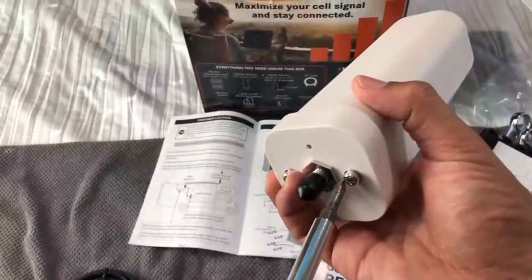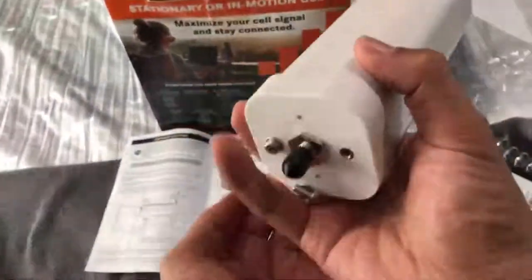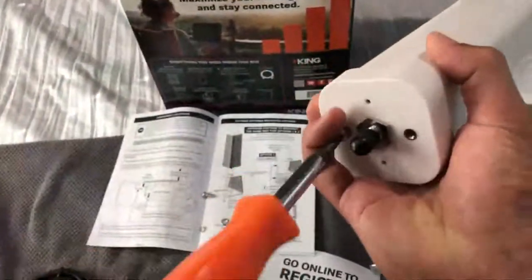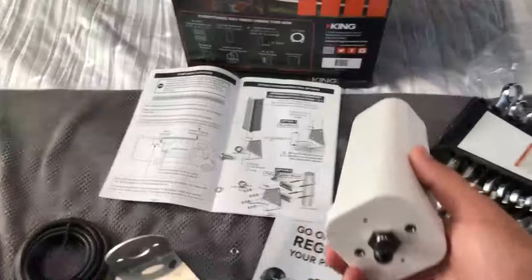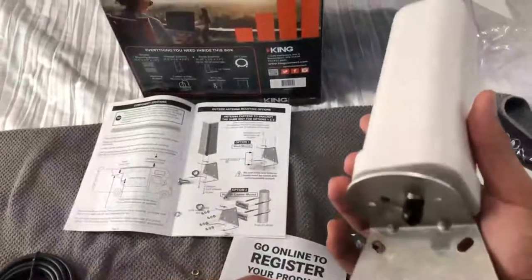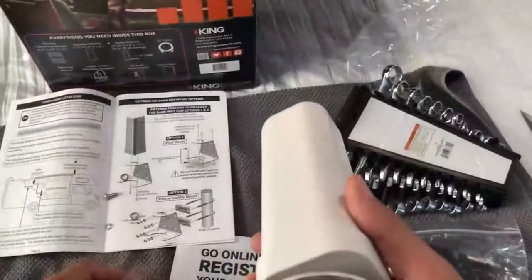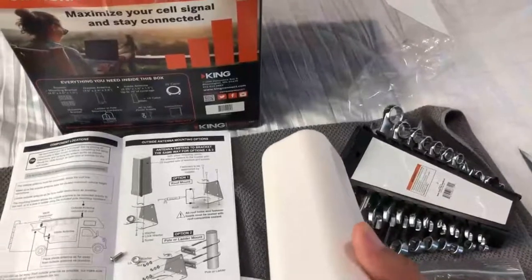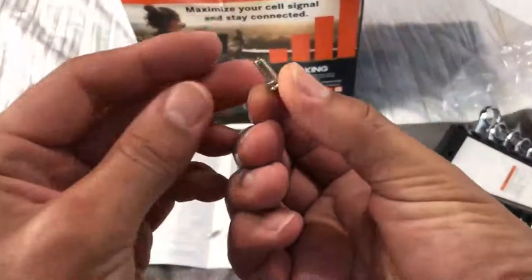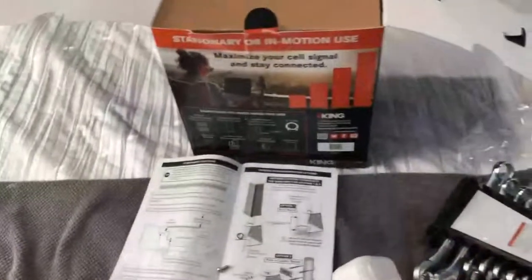Take these screws out of the bottom of the big antenna. We'll go ahead and do that, keeping the hardware handy. We're going to load this up — put the lock washer on first. You'll know which one's the lock washer because it has a split in it. Put that on the screw first, then grab your regular washer. That's your mounting bracket — let's go.